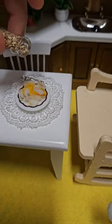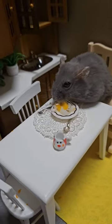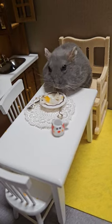Now it's time to invite Hamster Chubby to the table. So yummy! Hamster Chubby is happy!